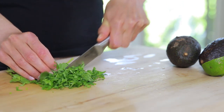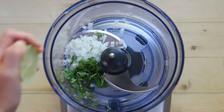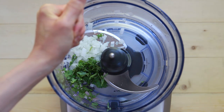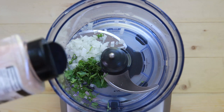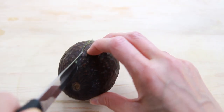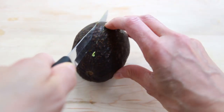Chop up some white onion and cilantro, then add a generous splash of lime juice and a sprinkle of sea salt. You could also add some jalapeño peppers, but I already have cayenne pepper in the chips and jalapeño in the pico de gallo, so I didn't add any into this guacamole. Last but not least, add the avocados and blend until smooth — or whatever consistency you like.